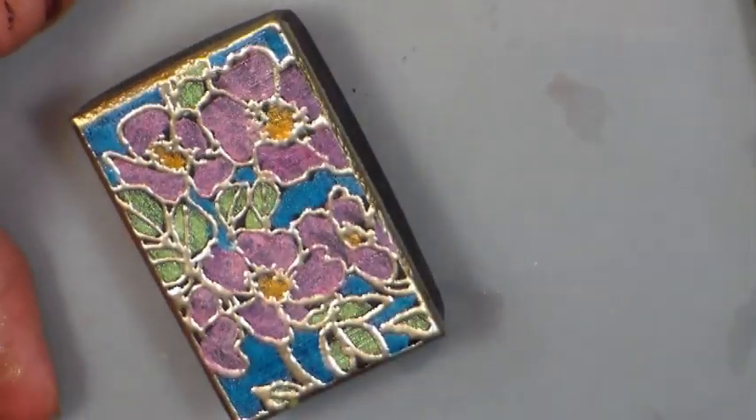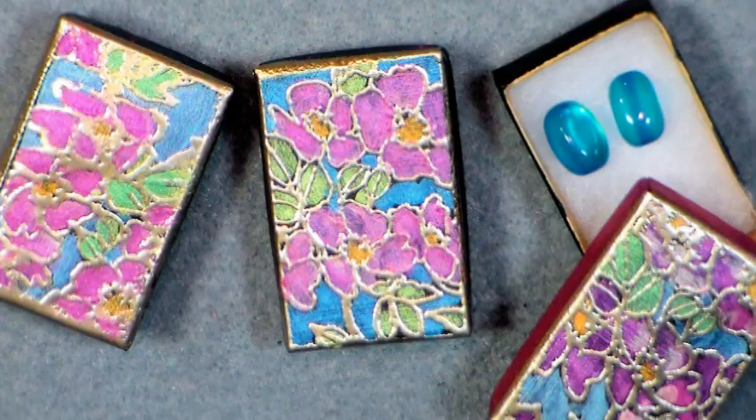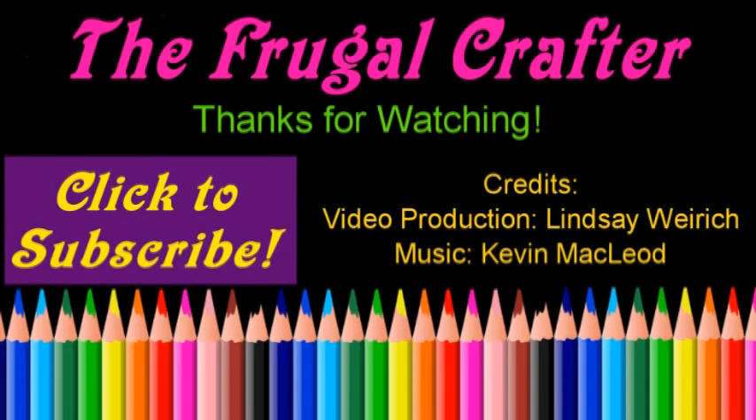I hope you enjoyed today's project. Here's a closer look at all three of them together. If you like this, check out our sponsor Paper Mart, where you will find all these craft jewelry boxes in a variety of sizes, all for the best price on the internet — you can find them at www.papermart.com, where we make you look even better. Thanks so much for watching — until next time, happy crafting!